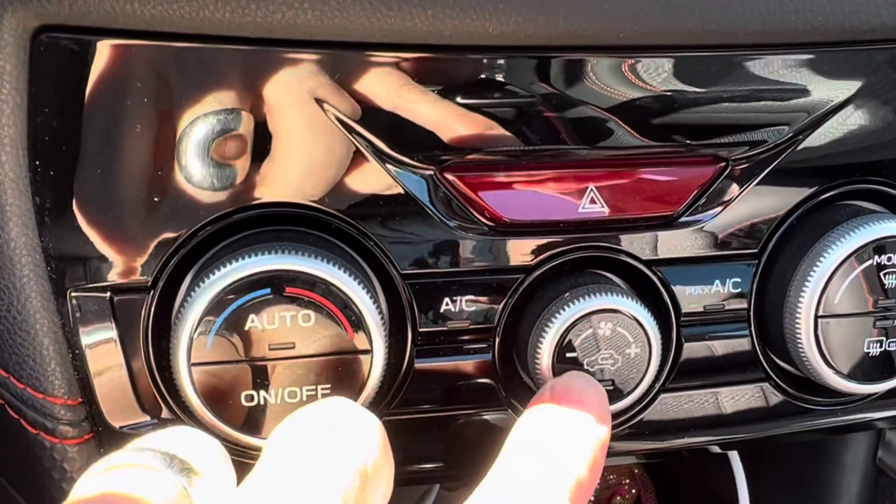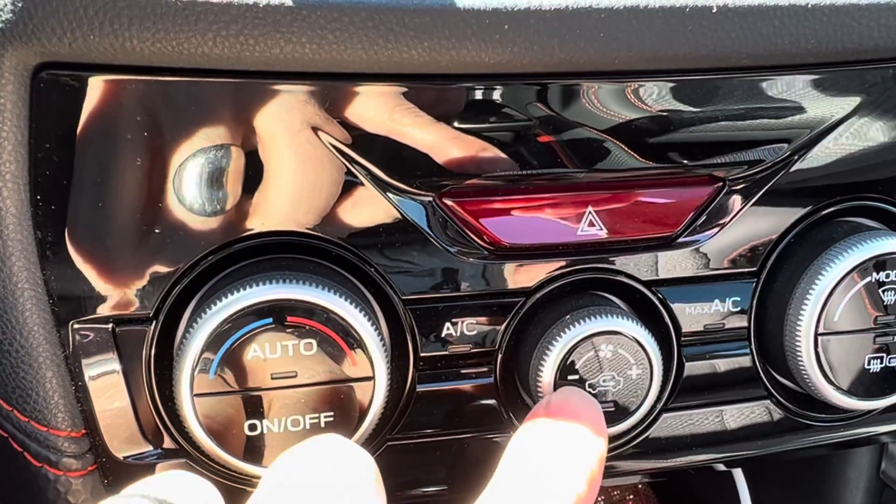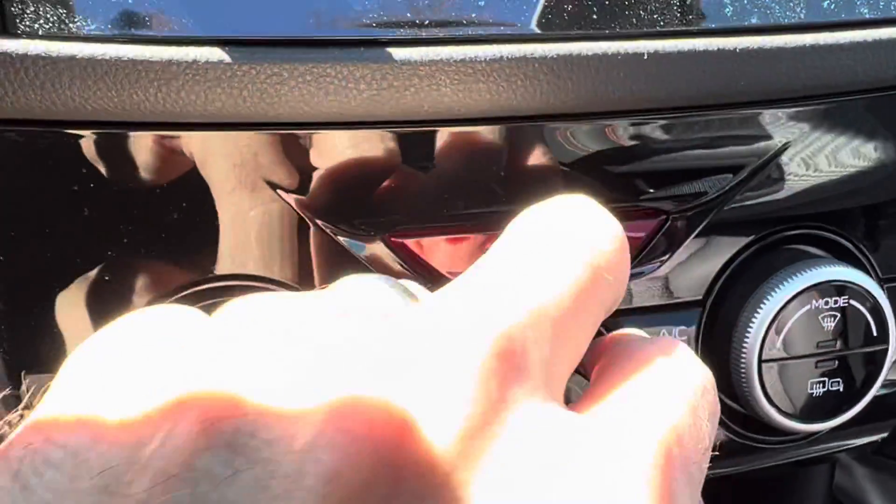The middle one is recirc — the air coming from outside staying inside — and the intensity of that, you turn the dial.